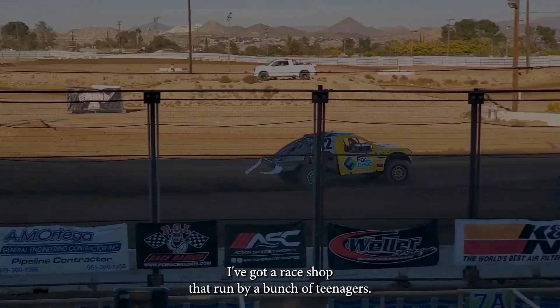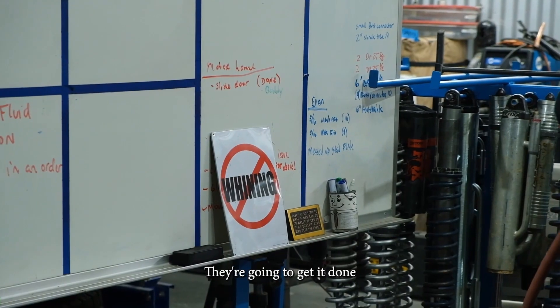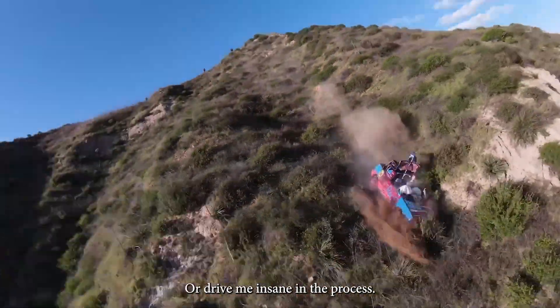My name is Mayan Spaccarelli. I've got a race shop that's run by a bunch of teenagers. They're going to get it done or drive me insane in the process.